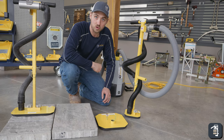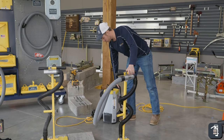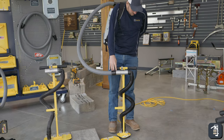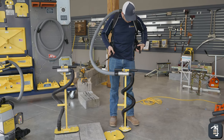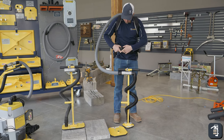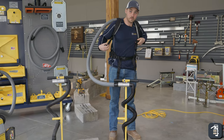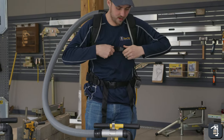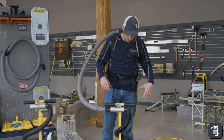With the T-handle setup, you are able to put the unit on your back. You have a couple of straps here — make it so it's a little bit tighter. Strap it around your waist and you have a chest strap as well, so you can adjust that up. This alleviates your back from holding the weight of the vacuum, which is very nice.